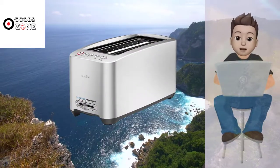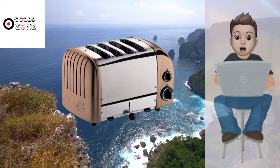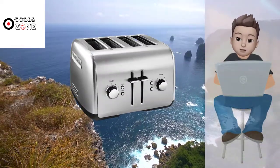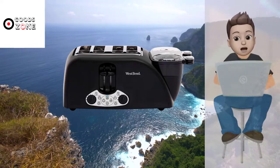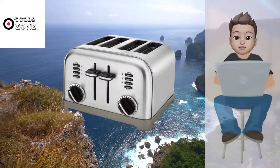In this video, we present new research on the top best four-slice toasters. We took our time and invested our energy to do extensive research on different products available in the market coming from different brands. The research included checking out all the exclusive features, the durability, and also the reliability of the products. So be with us, support us, and pick your best product from one of them featured in the video.